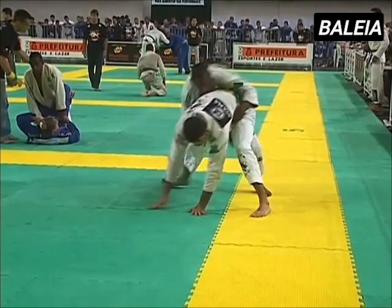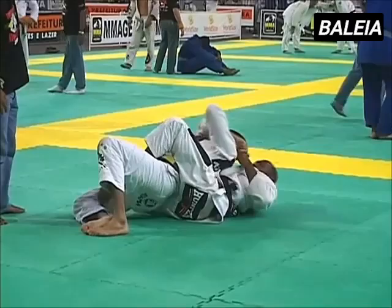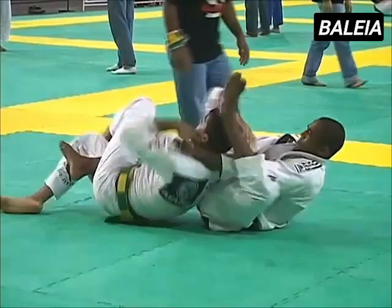In classic Tedede style, once he's behind his opponent, he hops onto his back and establishes a hook and back control mid-air. Once on the back and after a restart and scramble, Tedede strangles his opponent forcing him to tap. Another win for the man many call the godfather of modern Jiu Jitsu.